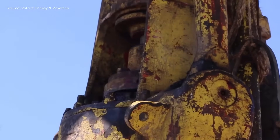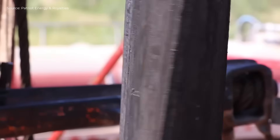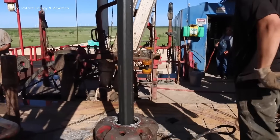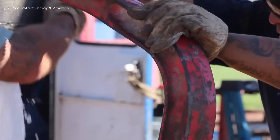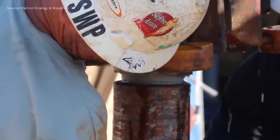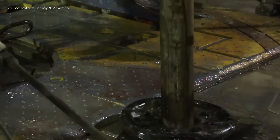Drilling begins with crews working in shifts around the clock. The driller controls the platform, while roughnecks handle pipe connections. Drilling mud is continuously mixed and monitored to cool the bit and bring cuttings to the surface. Each 35-foot pipe section is drilled, unscrewed, and replaced with a new one using tongs and the Kelly drive. This process repeats over 230 times until reaching 8,100 feet.